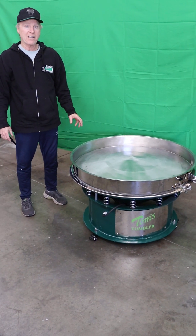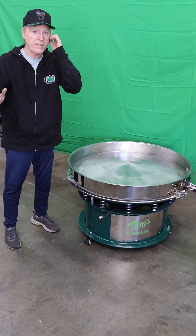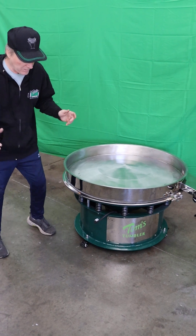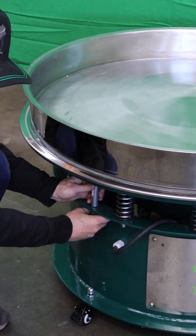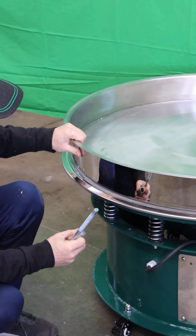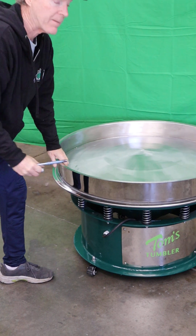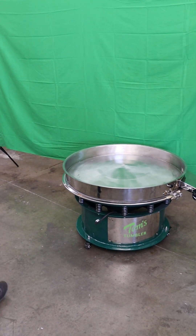The next thing that you're going to do is take out the stabilizers — and this is really critical because you don't want these in when you start vibrating this machine. There are three stabilizers. You've got to unbolt them. They stop this thing from rocking. Now it can rock and vibrate because these are out. They're for transportation, to stabilize it during transportation.